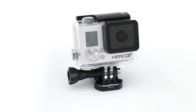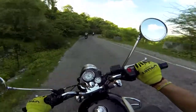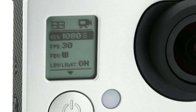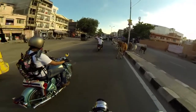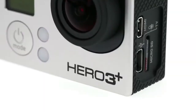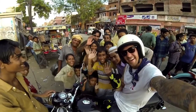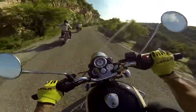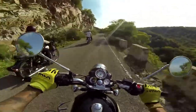New features in the HERO3 Plus camera make it easier than ever to get great shots, like SuperView — an innovative new video mode that captures the world's most immersive wide-angle perspective. Found only in the Black Edition, SuperView allows you to bring more of yourself and your surroundings into the frame, resulting in captivating, ultra-engaging footage.